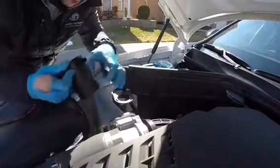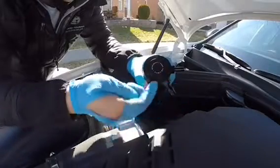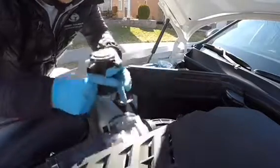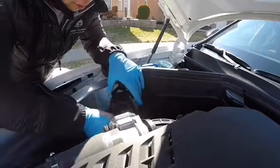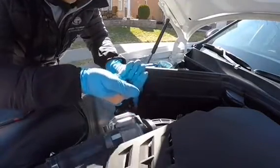Now we install the catch can onto the bracket. There are three holes and three allen bolts that thread in. You just need to position it underneath the bracket and then install your bolts.